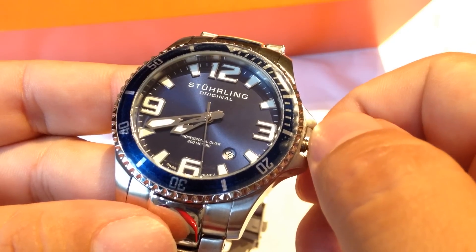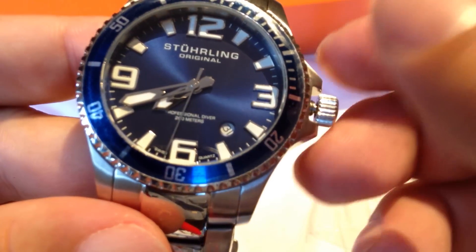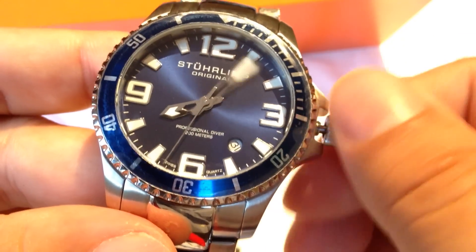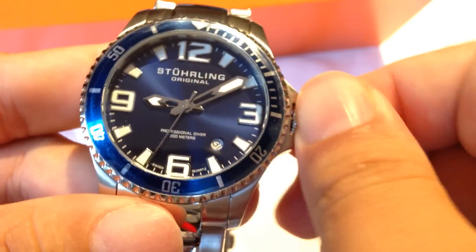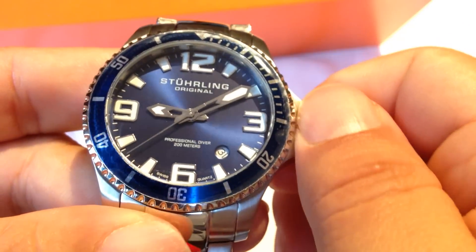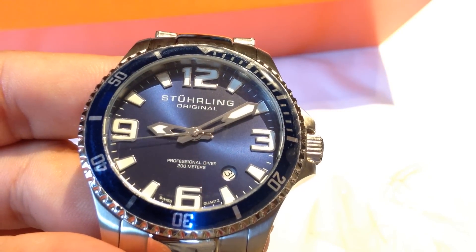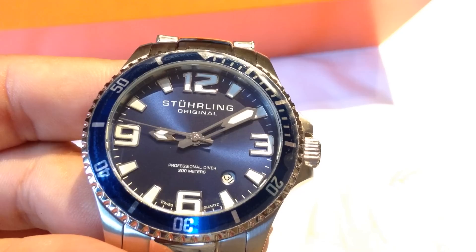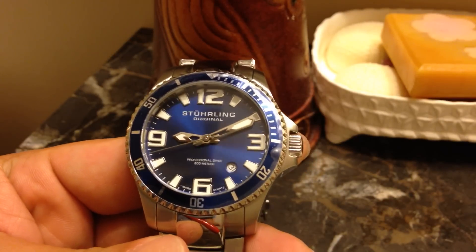The crown pops out: first position changes the date, as you can see at the 4:30 position there, and the second position changes the time. Pretty nice little watch — everything screws together nicely. It has hacking seconds hand, polished wide hour and minute hands, and large Arabic numbers with large hour markers.